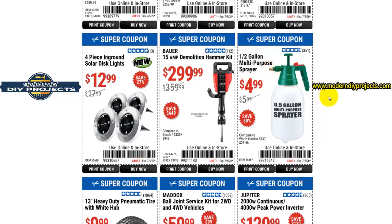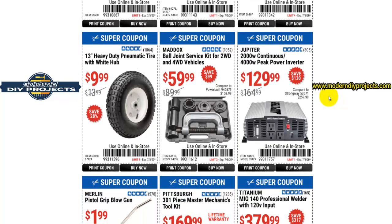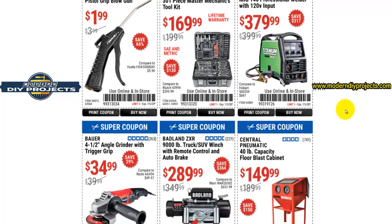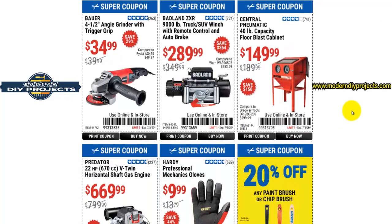This half-gallon multi-purpose sprayer is pretty good for five bucks — it has a brass tip. The same unit at Home Depot runs about eight dollars and has a plastic tip that'll break more easily. Here you have the Merlin pistol grip blowgun for $1.99 — not bad at all for blowing stuff off around the shop.